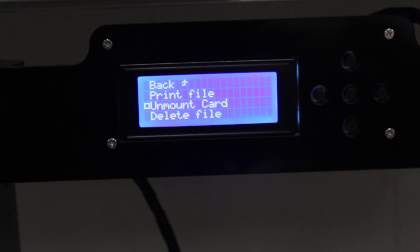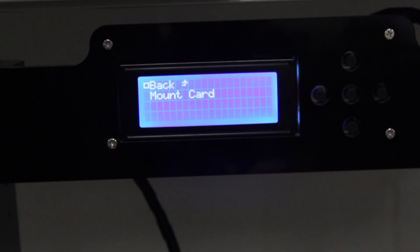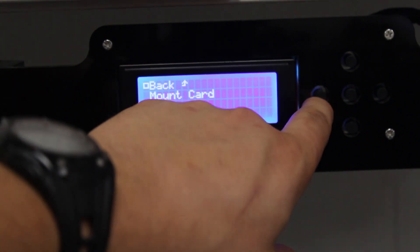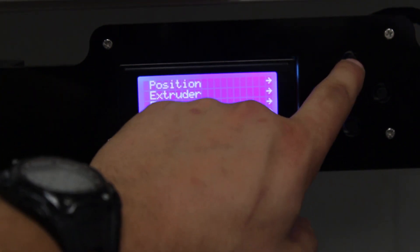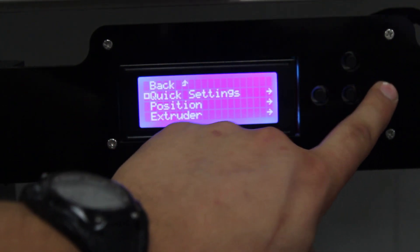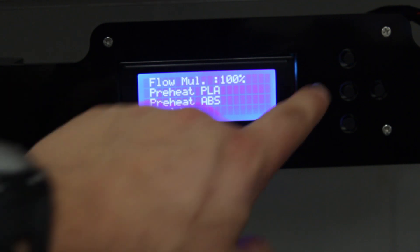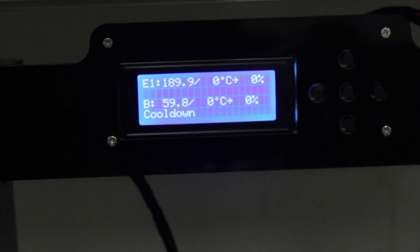To finish off our tutorial, we're going to hit Unmount Card. This will unmount the card and make it safe to remove the SD card. Now we're going to hit the up arrow, go to Quick Settings, scroll down, and hit Cool Down with the right-hand key — and it's actually going to cool down the machine. As you can see, it's cooling down.